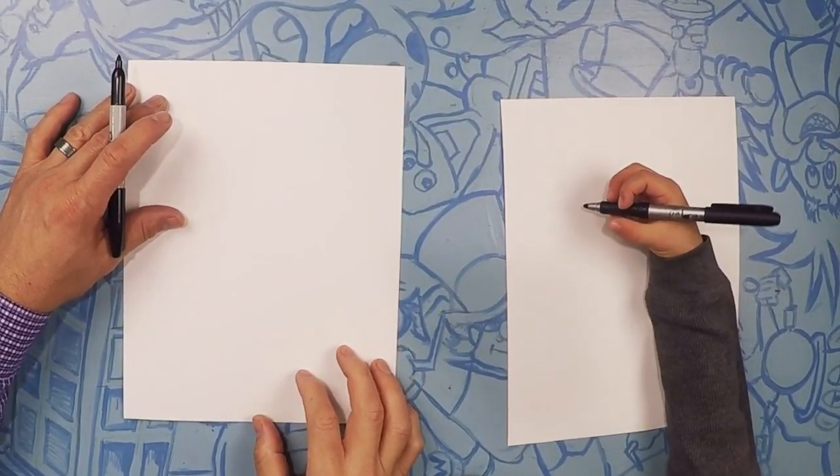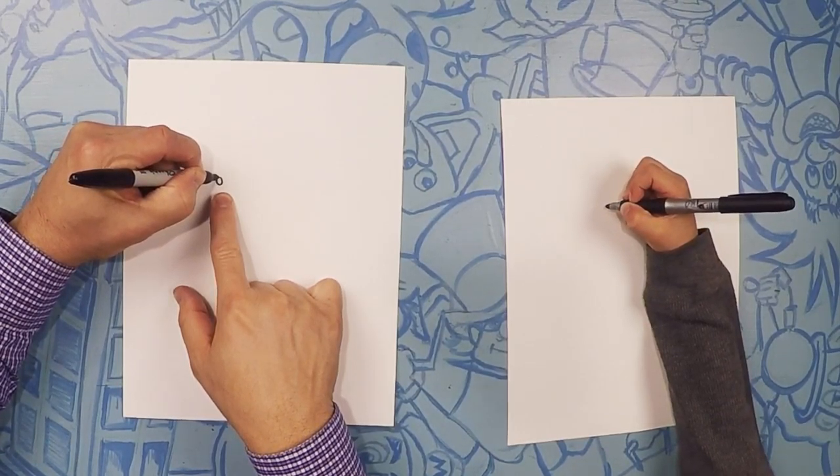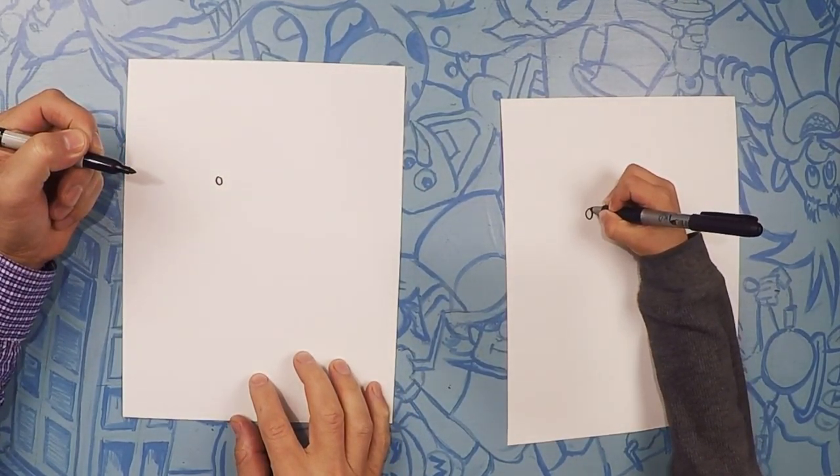Okay, so here we go drawing Pikachu. What we're going to start is on his eye. So let's do a small circle like this. And just around it, let's do a little bit bigger circle.